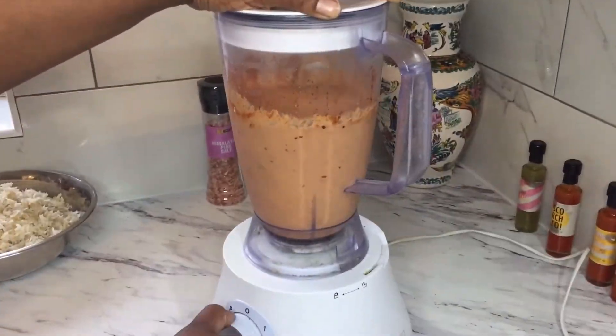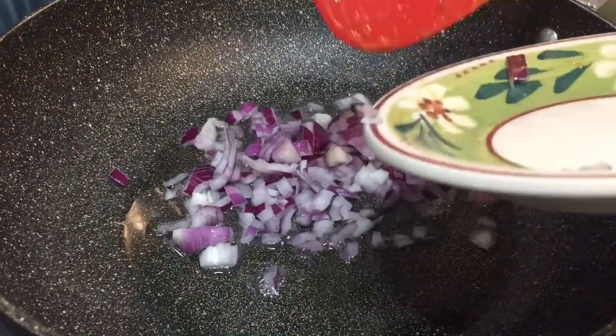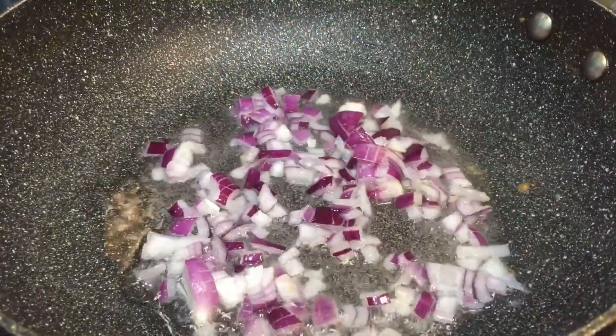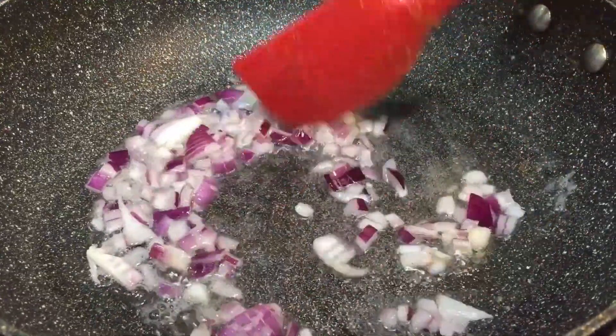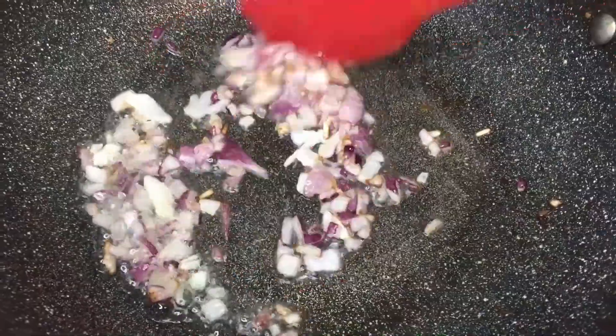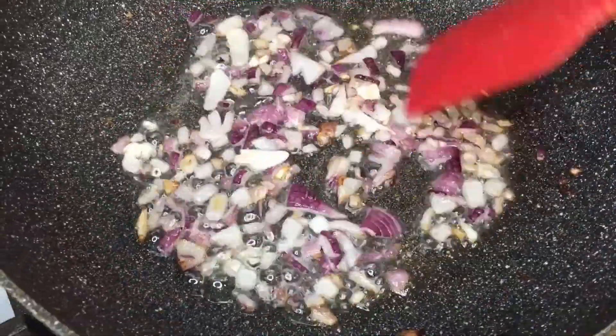Now we're going to begin the stew base. We're going to fry the chopped onion in cooking oil and fry until it's caramelized — golden brown, nice and toasty looking, but not burnt.